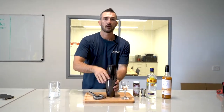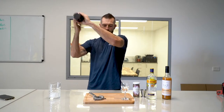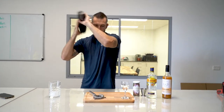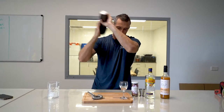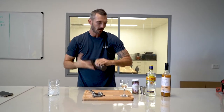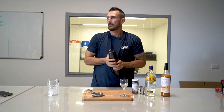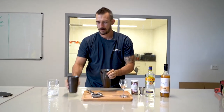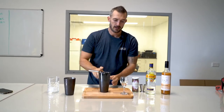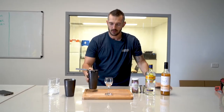Give that a nice shake. Grab your Hawthorne strainer and we're going to strain into our Nucanora glass.